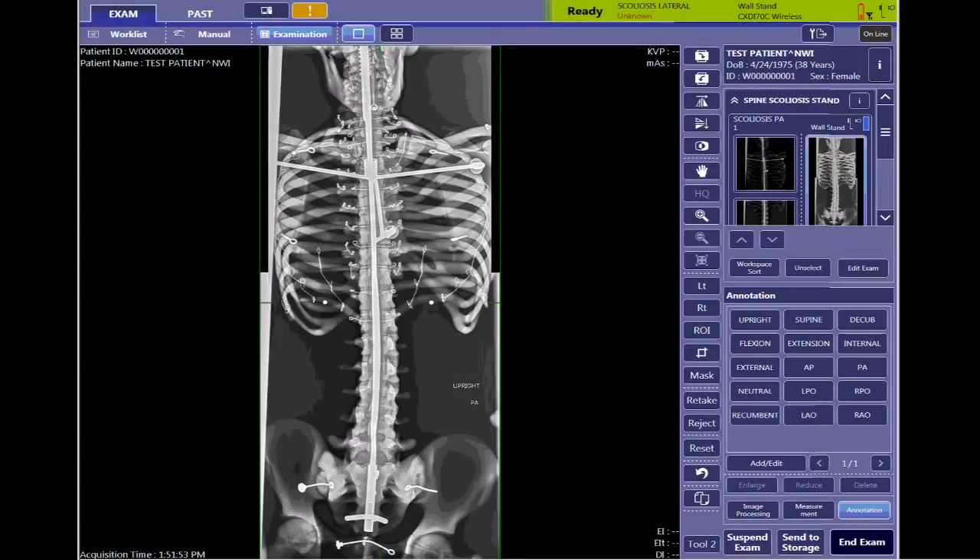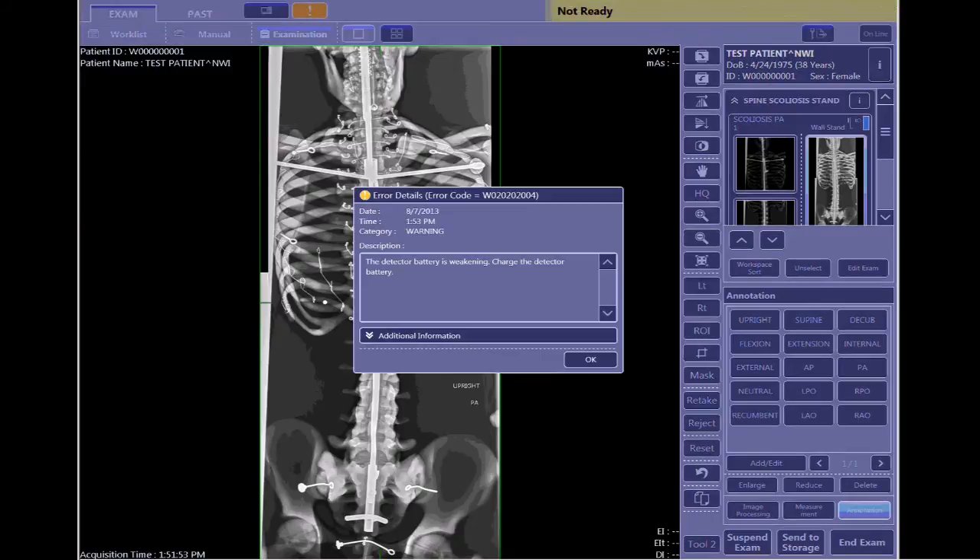Just a quick note: also notice that at the top here, I'm getting a flashing red battery and an exclamation point. If I click on that, it's going to tell me that my detector battery is weakening and that now is the time to change the detector. It's always best to wait for the system to tell you to change batteries, so now is a good time to do that.